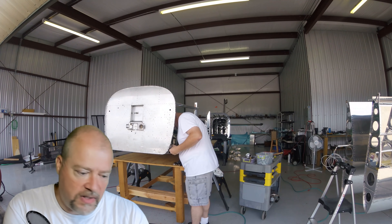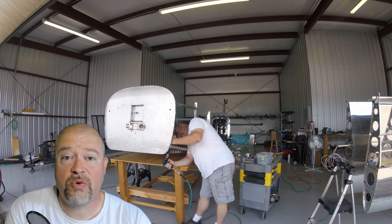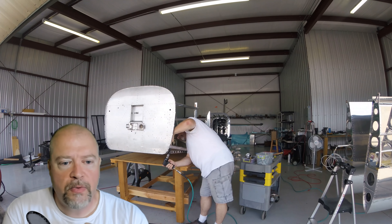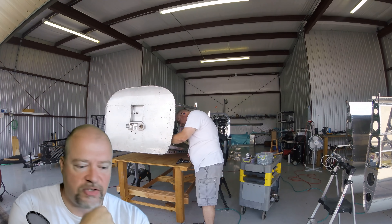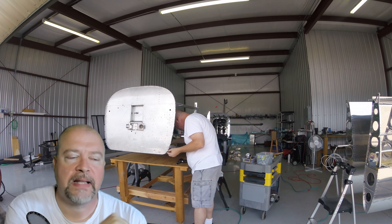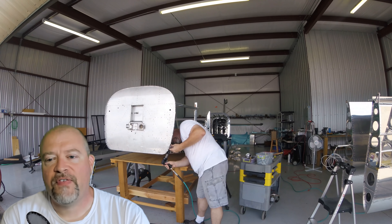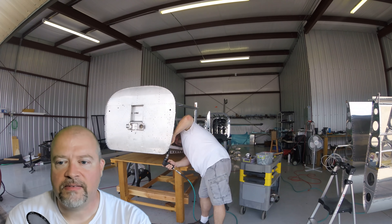I grabbed the wrong rivet out of the wrong container, so I was using rivets that were too long in a couple places. I'd put the bucking bar on there, get the gun lined up, and start to buck it — and the rivet would lay over. I kept thinking the bucking bar wasn't going in square, but eventually I realized I had grabbed the wrong rivet.